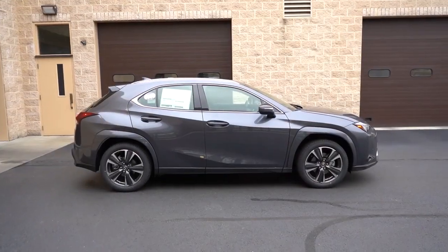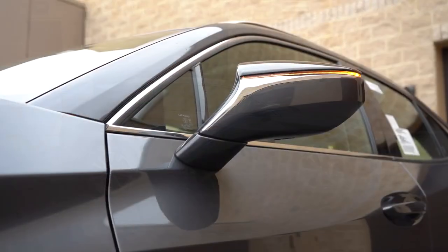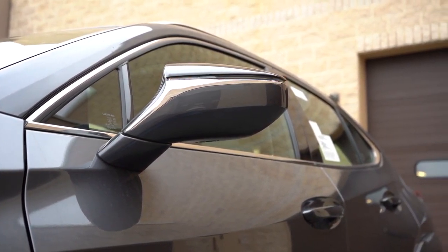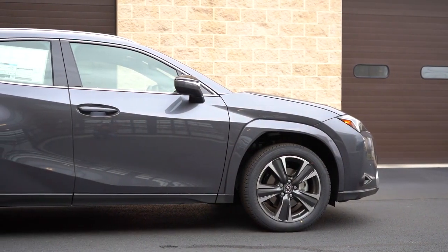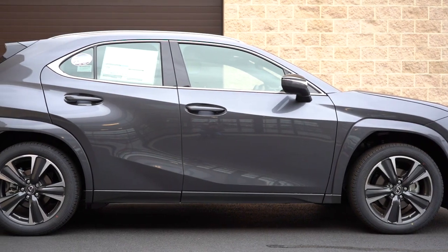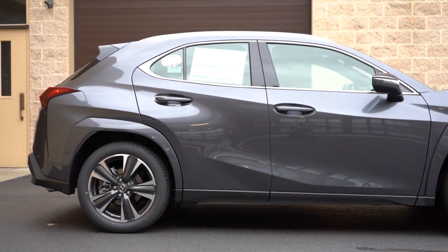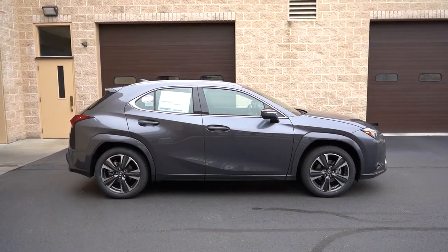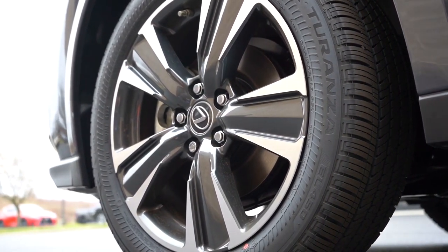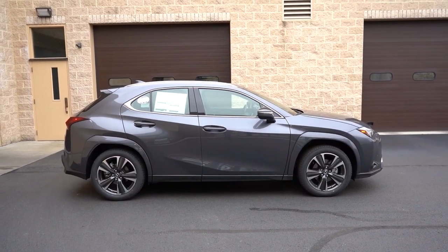Moving to the side: aluminum roof rails come standard across all trim levels, along with chrome window surrounds. The side mirrors are body-colored, power-adjustable, heated, with LED integrated turn signals and a touch of chrome accenting. I also want to highlight the very prominent body-colored fender arches — a lot of manufacturers use matte black, but body-colored looks much more high-end here. Hybrid badging on the rear doors has been removed for 2023. Wheels are 18-inch double five-spoke alloys on the base and Premium; F Sport-specific 18-inch alloys come with the F Sport trims.